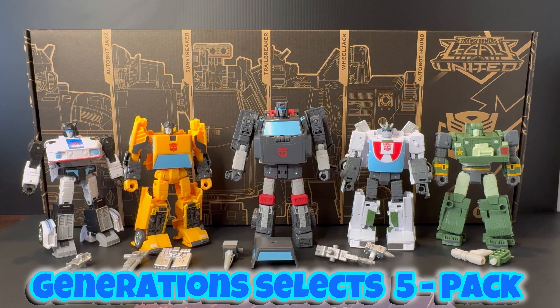Welcome back bros to another video review. Today this is a figure review that you voted upon in my community poll on my YouTube page — so yes, this is for you guys, my viewers: the Transformers Legacy United Generation Select 5 Pack.